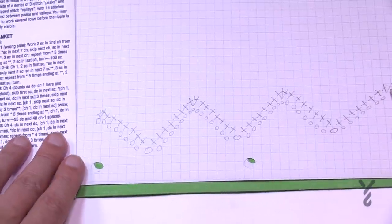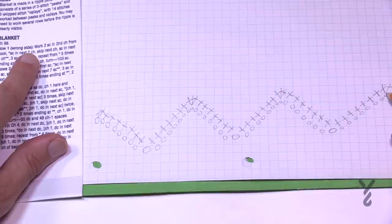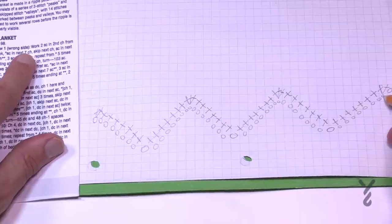I have to watch this last one — it said work two single crochets second chain from the hook. So there has to be a chain on its own and the two go in the second chain from the hook right here.